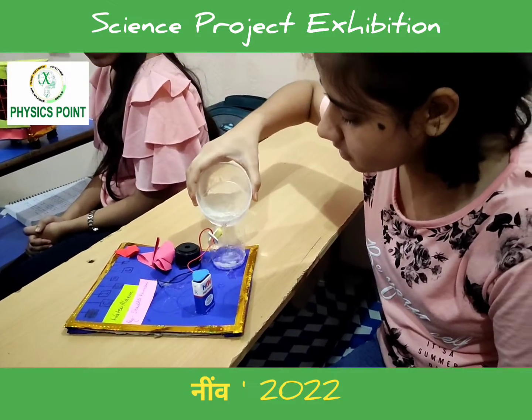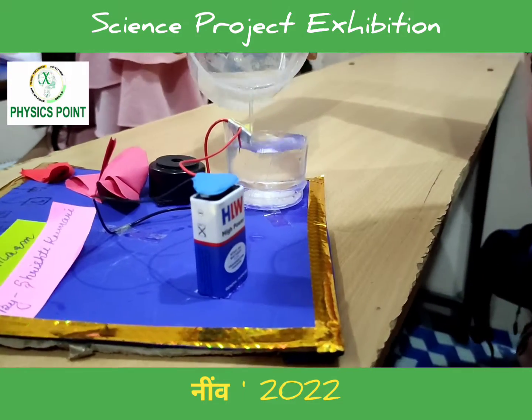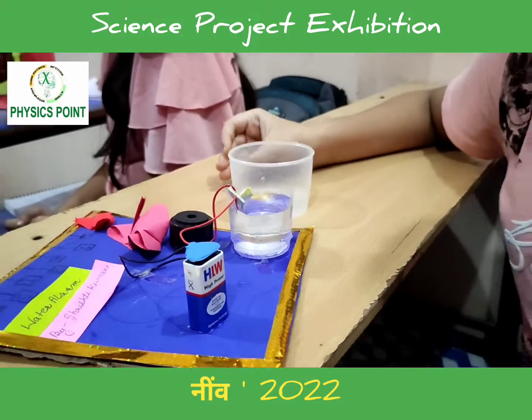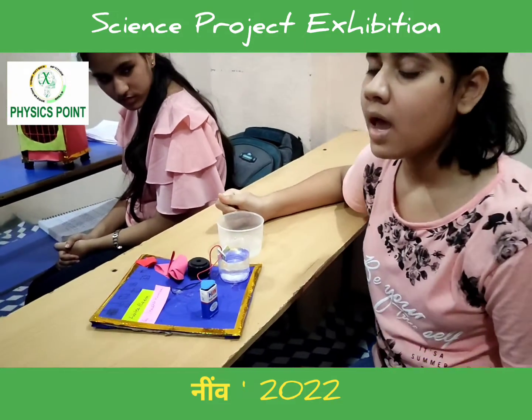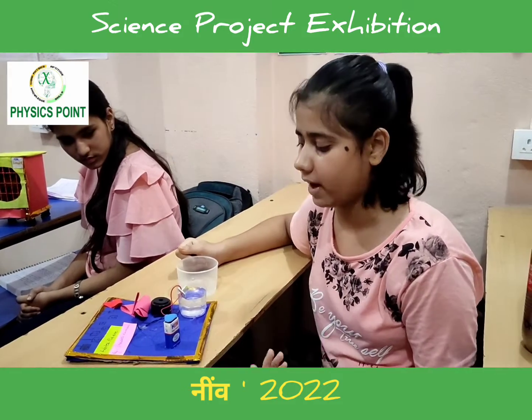It will work as when the water reaches the level of the wire, the buzzer will start to ring. It is very cheap and can be made at home. One disadvantage is that I have not used a switch, which we can use to make it more effective.